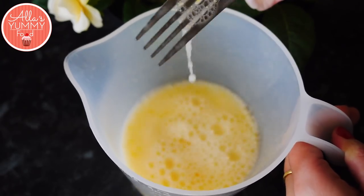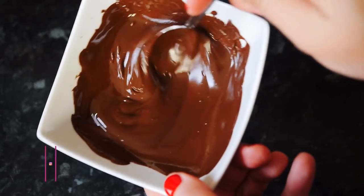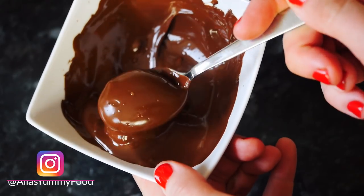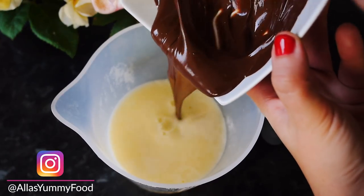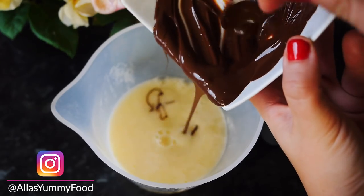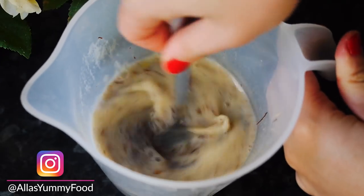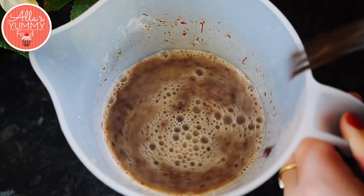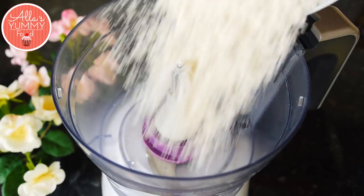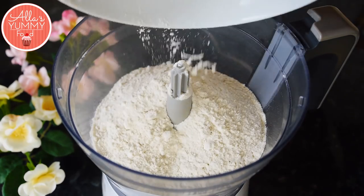I have melted some dark chocolate — 75% — and I'm going to add this into my wet mixture. This ensures that the chocolate Napoleon cake has these delicious chocolate layers. You have to be quite quick — mix everything together and set it aside.